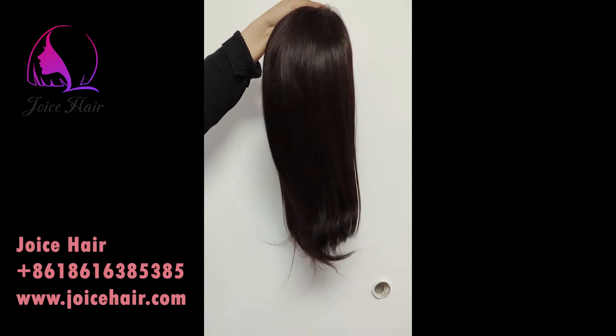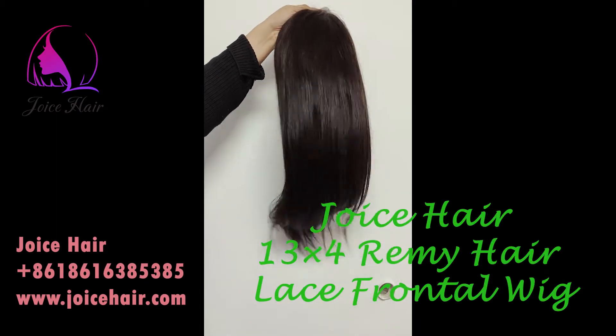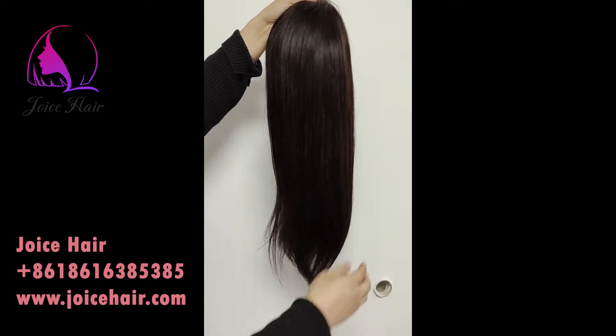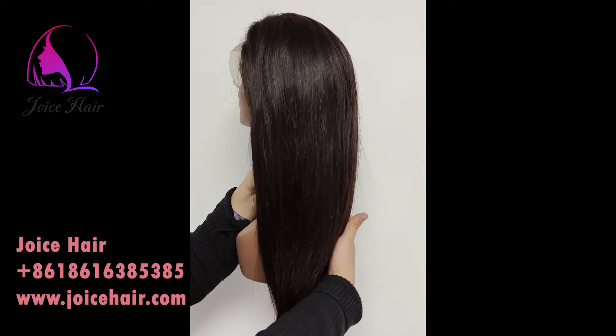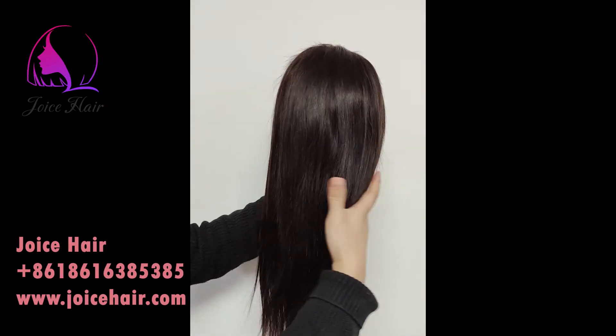This is a very great shining, very natural shining, not that kind of processed shining. This is the natural shine from the natural hair only. 18 inches, 13x4 lace wig, Remy hair.